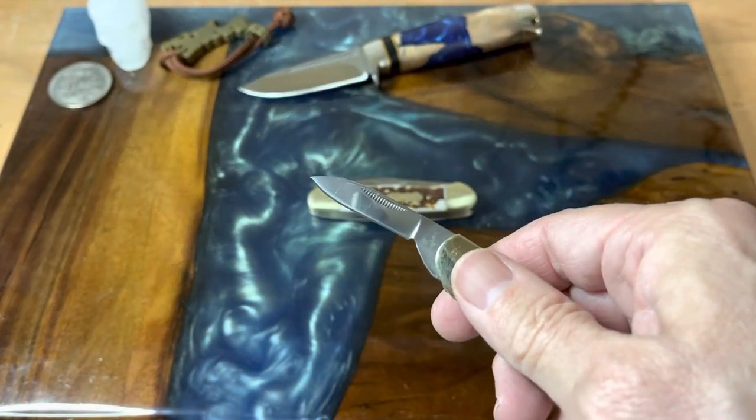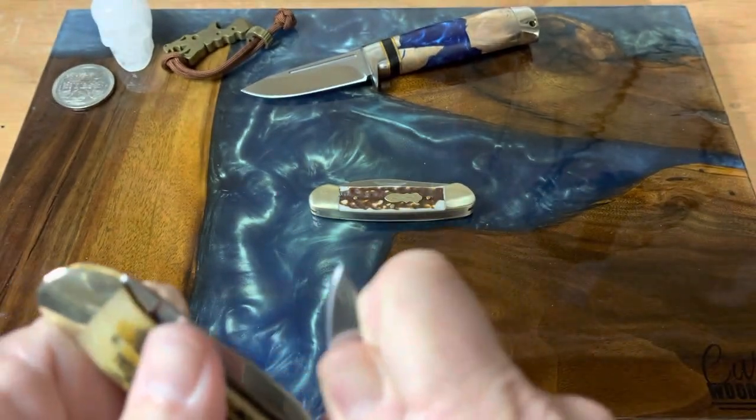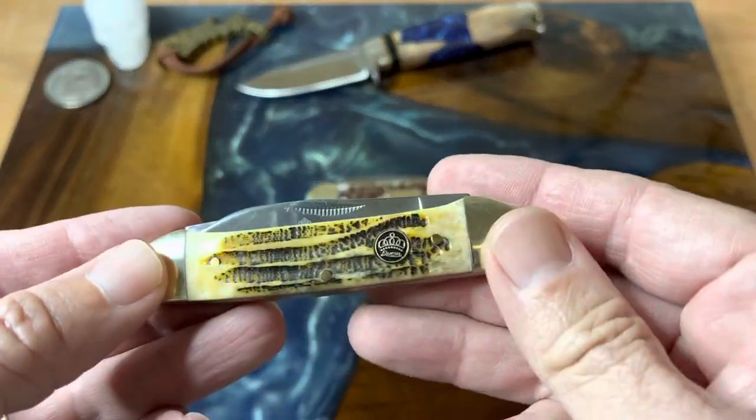I'm looking for a Case canoe I can use as a work knife, which means it has to be one with synthetic covers. I don't want to pay a high price for it, so I'll probably look on the secondary market and see if I can find a nice one that won't break the bank. The canoe prices can get out of hand — it's nice that we have these wonderful budget options to explore the pattern, but Case canoes are kind of expensive, like 60 and up. I wish they had a 45-dollar option; that would be a little bit nicer.